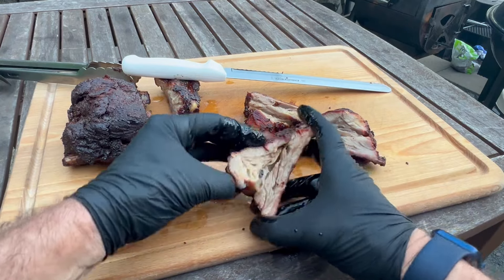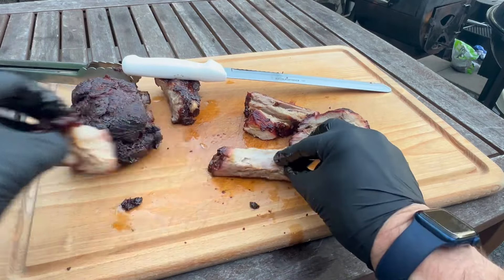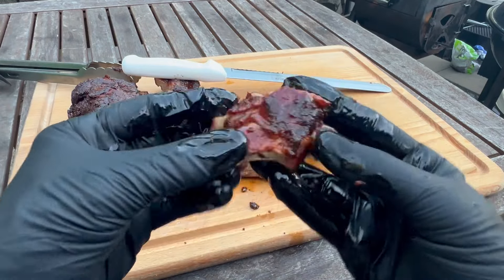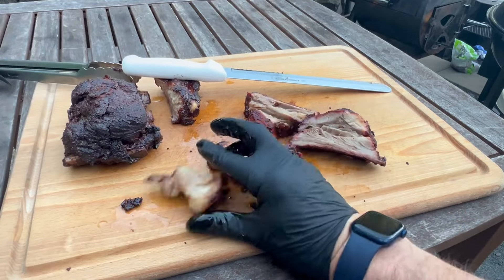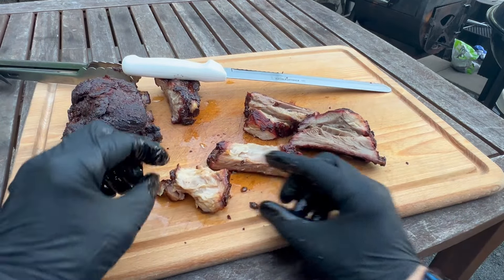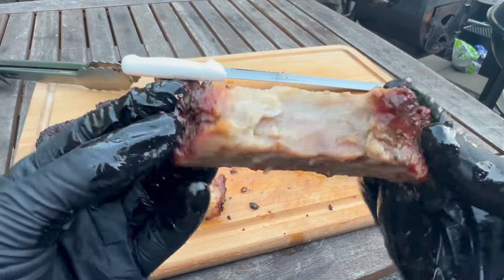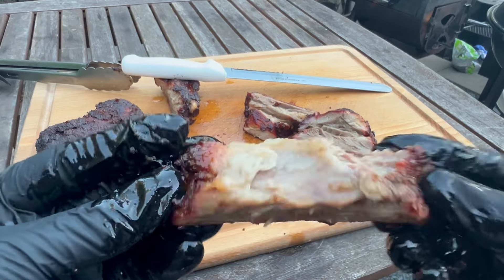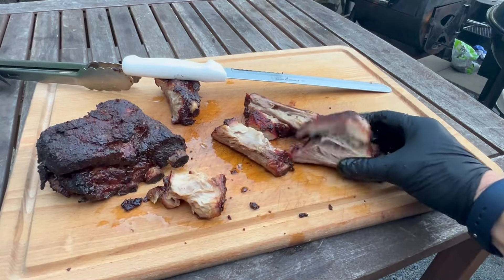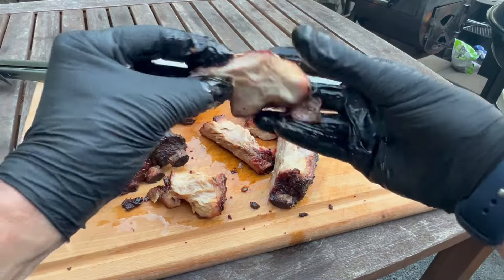Wow, that's great. A little bit of heat to that Snake River Farms pork rub - not too bad though. Feels like there's a little sweet in there but it has a little kick. I'm gonna tear into these things so hard.